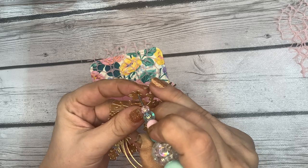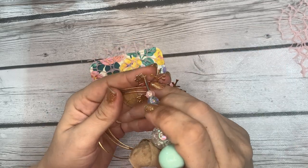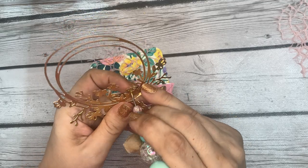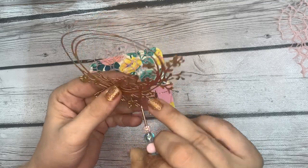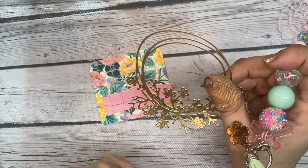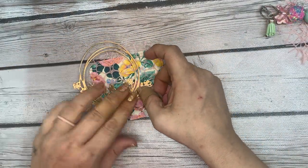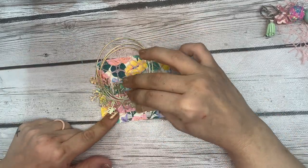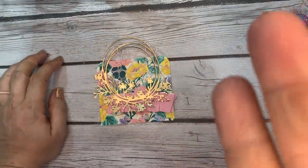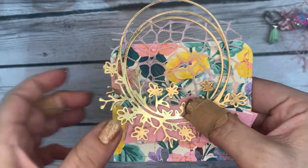You guys are definitely going to see what a messy crafter I am — that's part of why I'm nervous. I don't think I'm good enough to be doing a video like this sharing my process, but this is very much a video I wish I would have had when I was starting out — understanding the process of how someone decorates and the thought behind it. You don't want anything hanging off the edge too far, but a little bit is okay, and off the top is fine too.